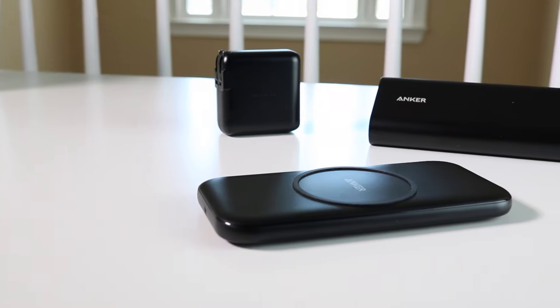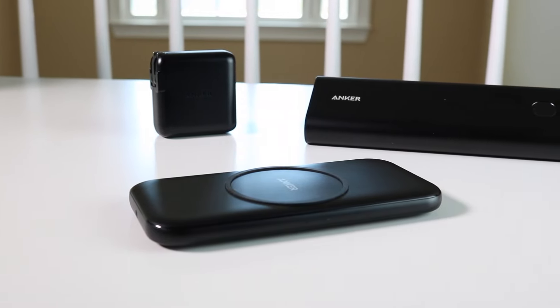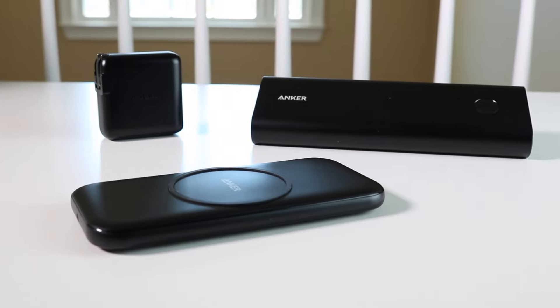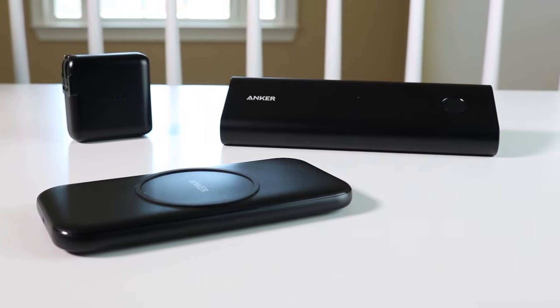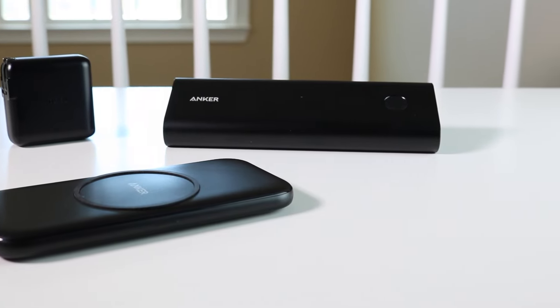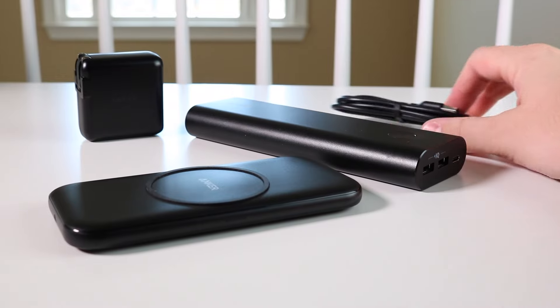I do own a couple of their products, including a power bank and also a USB power brick, which is USB-C. You can buy a regular USB-A one and plug into your PowerWave Base Pad. That way you get fast charging up to 10 watts on specific Android devices and 7.5 watts to iPhones.